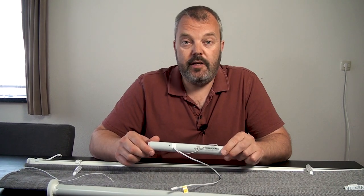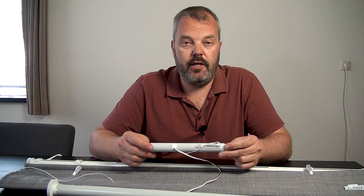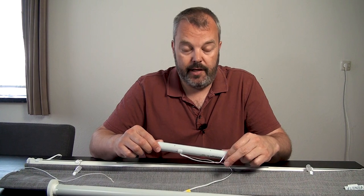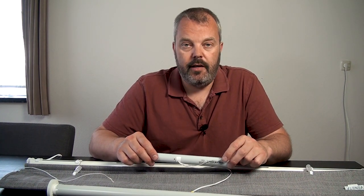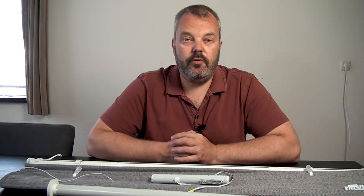We have kits for this which basically suit 95% of the Roman blinds that have a rod inside. It consists of a selection of adapters and head rail adapters that fix the motor in its position. Should you have another configuration, there are more adapters available — contact us if you get a kit and it still doesn't fit and we'll send you an extra set of adapters free of charge.